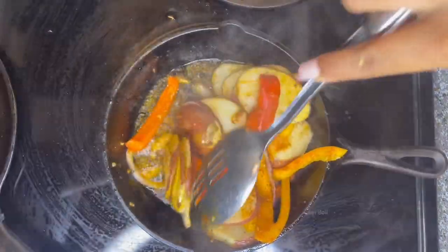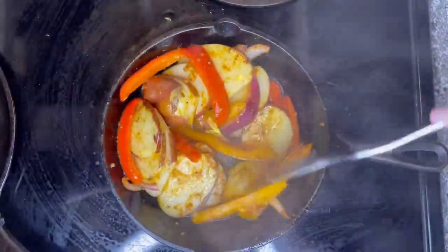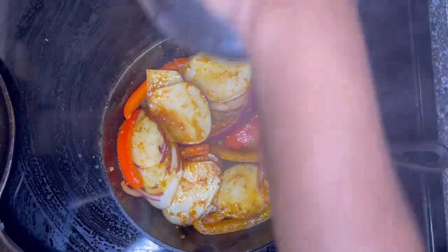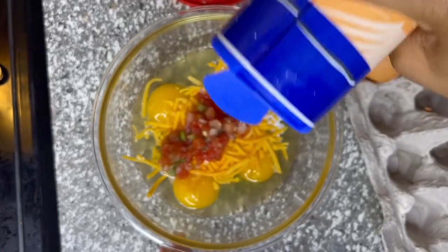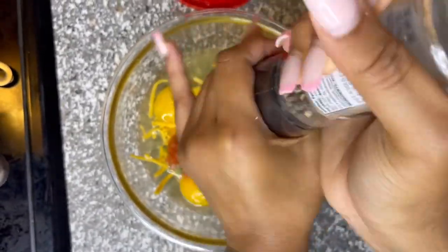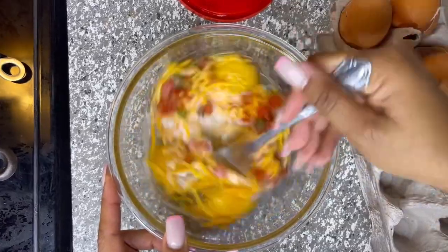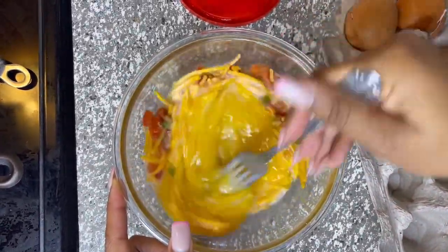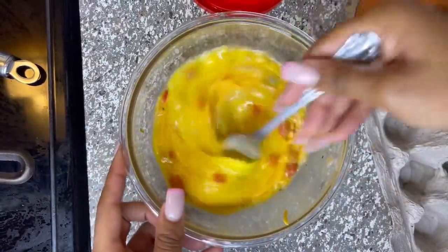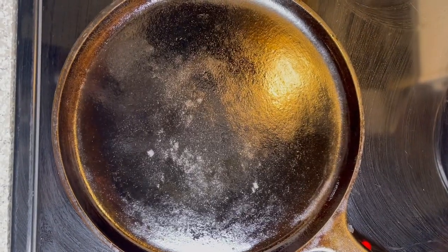Then we're going to check on our potatoes again — they are not quite done yet, about 10 more minutes and they should be ready. Then we're going to add some sea salt and a few shakes of black pepper, and then she's going to stir everything together. After that we're going to get a flat pan cast iron skillet and add some butter.